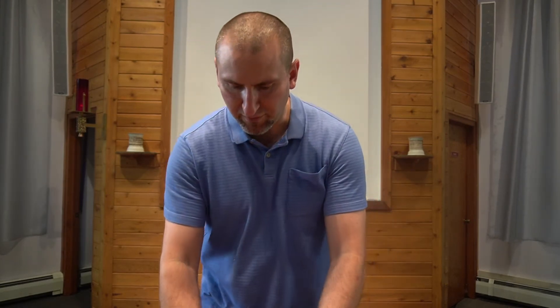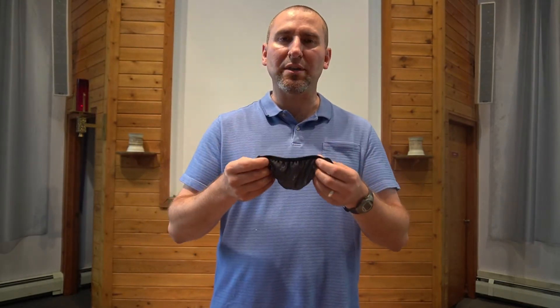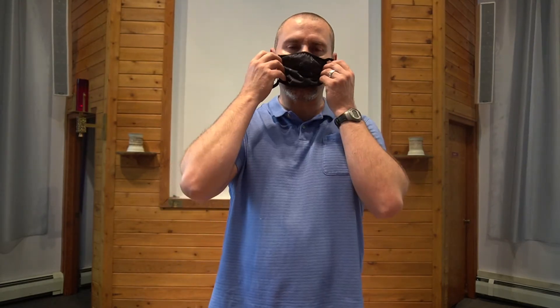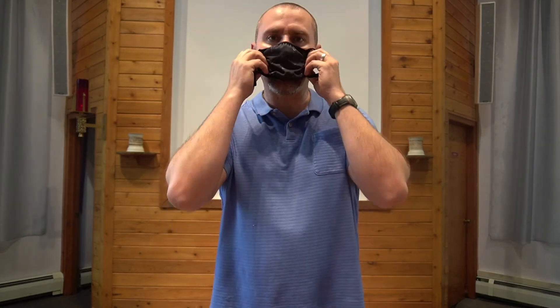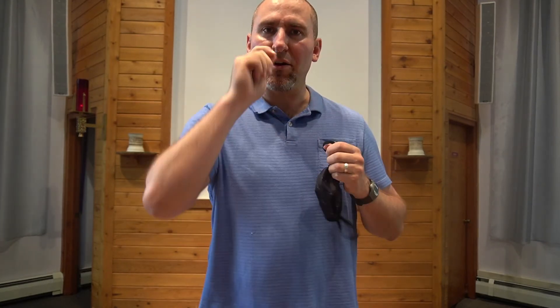We just really want to encourage everyone to participate. We're doing everything we can to be real safe. We're going to invite people on the driver's side to come up, and when you receive the communion cups you can have your mask on. Then you can figure out how to open them up, pull the mask down, and go ahead and consume the bread and the juice. Receive your blessing and be on your way.